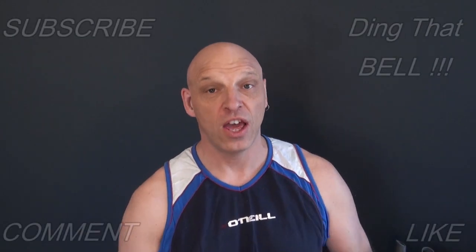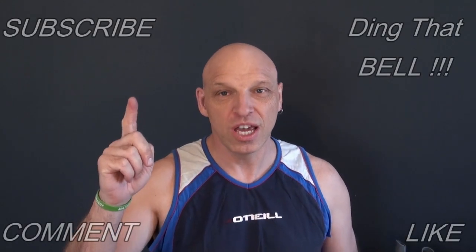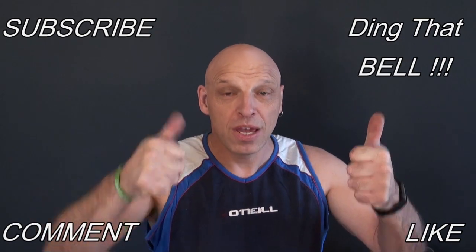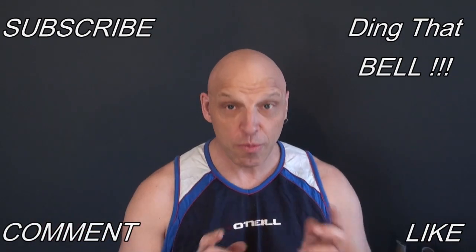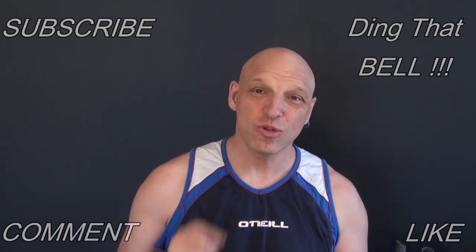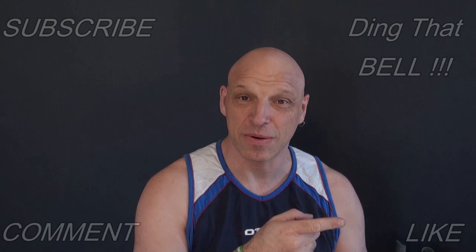So I hope you enjoyed the video and I hope you're getting really good value out of this content. For those who are new to the channel, if you haven't already and you are getting value out of this content, then consider slapping that subscribe button to support the channel, ding that bell for notifications, give us a big thumbs up, and comment down below — I will reply to the comment and if I like what you're coming I'll pin it to the video. I'll return to the bloopers and catch you in the next one. Bye.